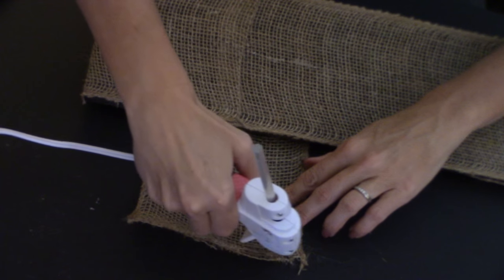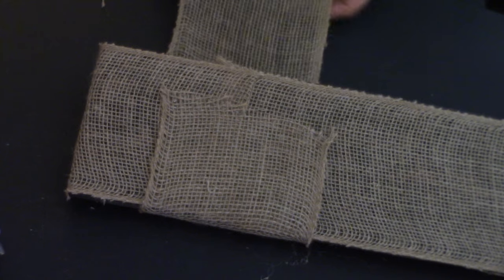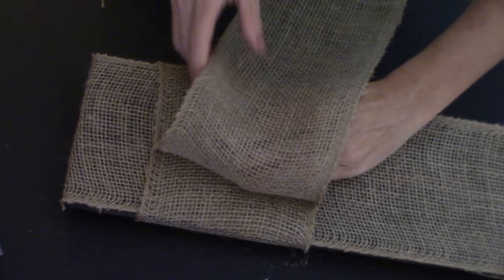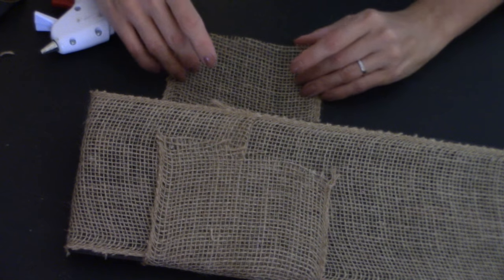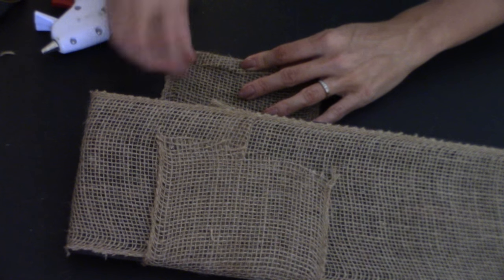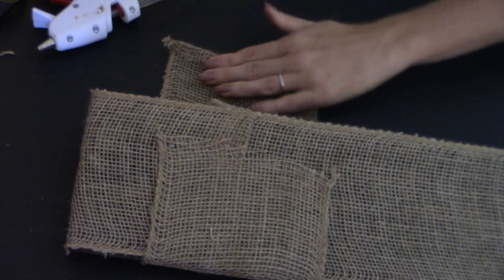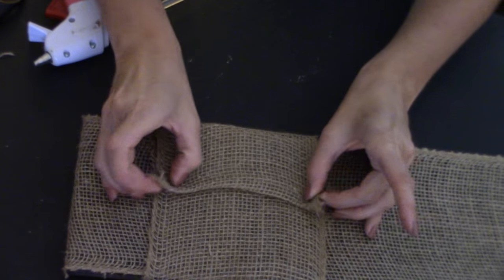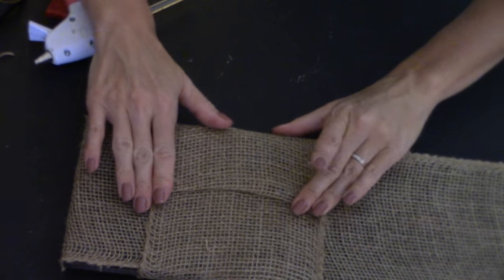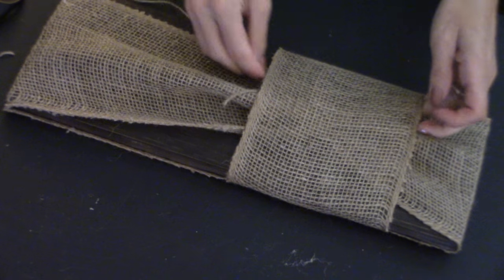Do a line of hot glue again and fold the burlap over. Cut, then put some more glue here and gently fold over the edges. Add more glue and fold it over. Flip it back over, take another piece of twine, and run it through.